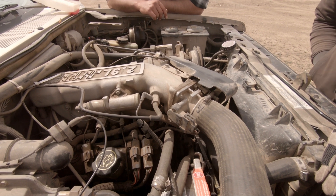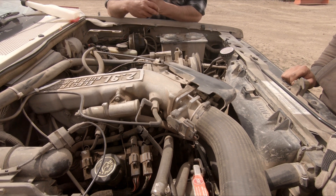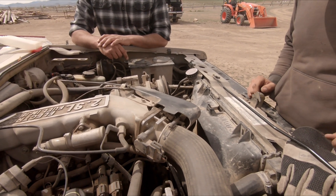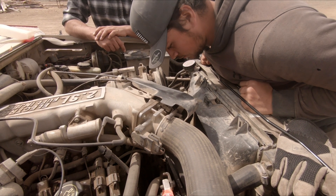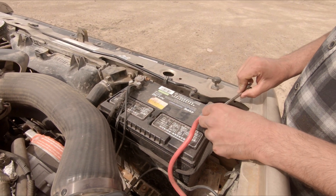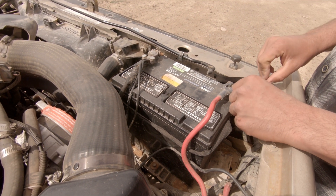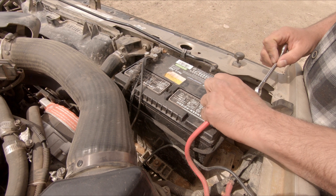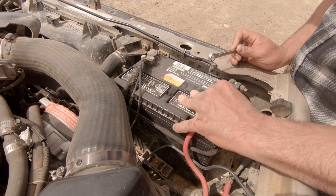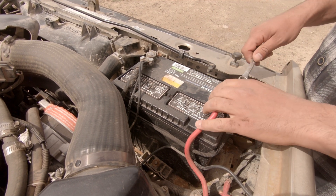What we gotta do now is probably go ahead and drain the antifreeze - that'd be one of the first steps. Get rid of that fluid so we can start undoing some things. It's not coming out of there though. There's no fluid yet - we'll keep undoing it. Maybe there's no antifreeze in it - that'd be neat.